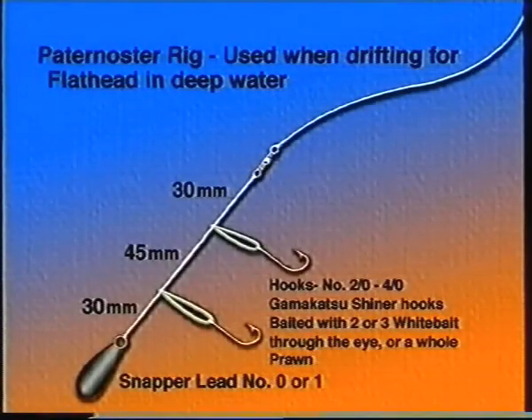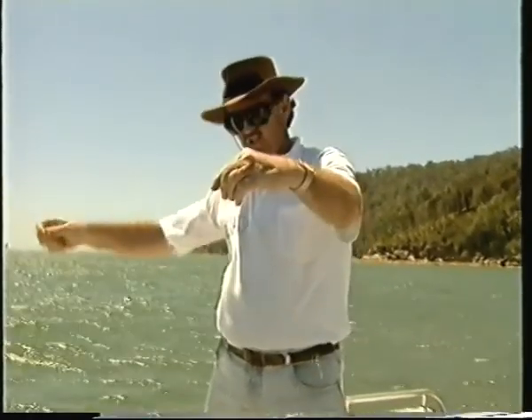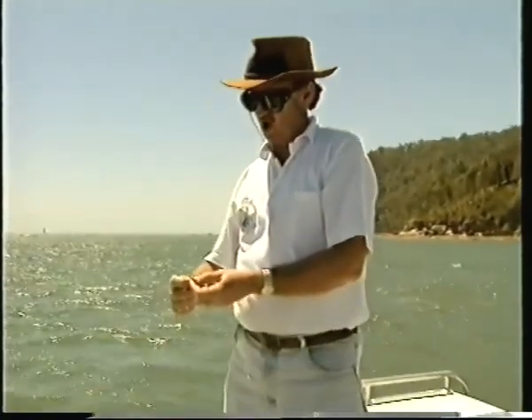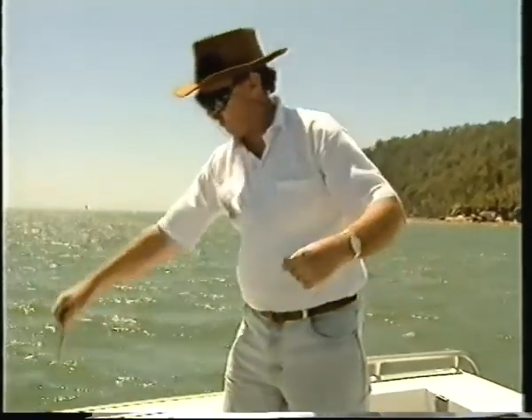This is the rig I like to use when we're fishing deep water in the Hawkesbury River. This is a Paternoster rig — about a quarter pound sinker on the bottom, a couple of Gamakatsu wide gap hooks, these are two-O's off droppers, and then a swivel above. I use white bait, just hook them through the eye. That's why the wide gap hooks are so successful — they just seem to lay very nicely beside the point and barb of the hook.